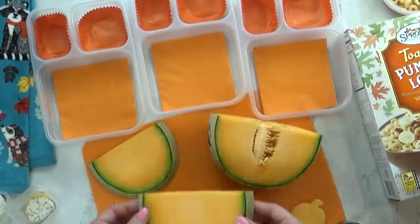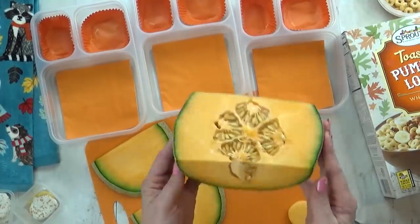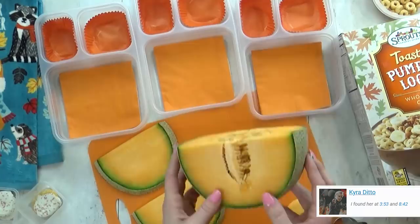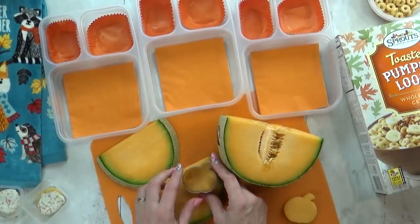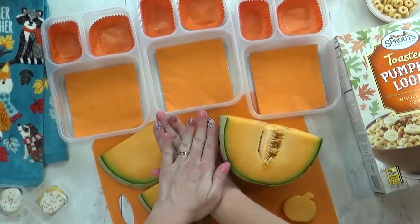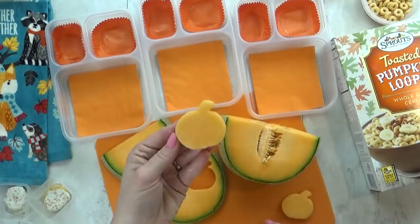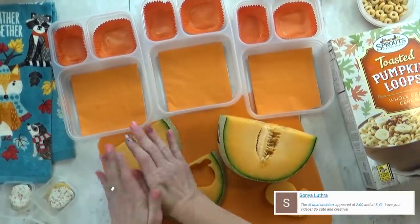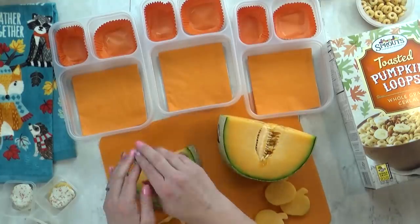Hey guys, and happy Tuesday. Right now I'm just preparing some fruit for today's lunch, which is gonna be kind of a breakfast-for-lunch theme — my kids love that. I wanted to show you how to cut cantaloupe in a really fun way. To get these nice big slices, you actually cut the cantaloupe kind of the opposite way you normally would. You can see I've cut down the sides instead of just straight across, and I've left the seeds in there, so that gives me a lot of space to use any cookie cutter I want.